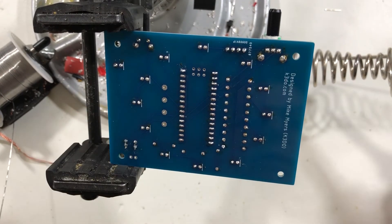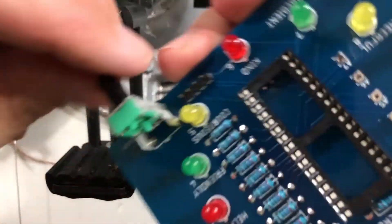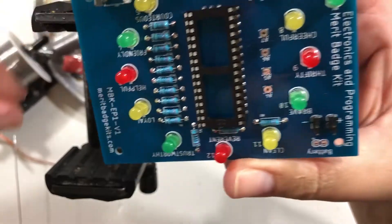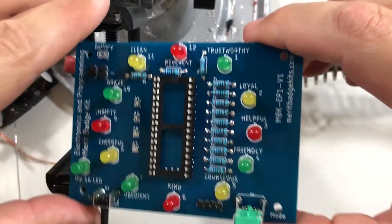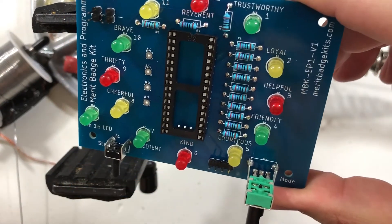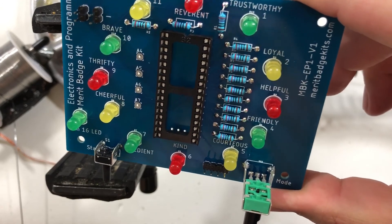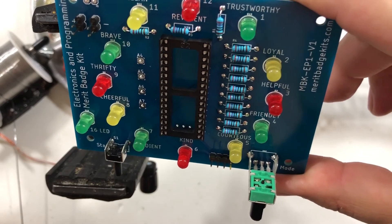There we go — we now have our button and potentiometer hooked up and ready to go. The next step is going to be working on the Arduino. If you've been watching this video straight through, take a break because this next step is a little more complicated. I'll explain why when we get there, so catch up to where we are and then watch the next video.